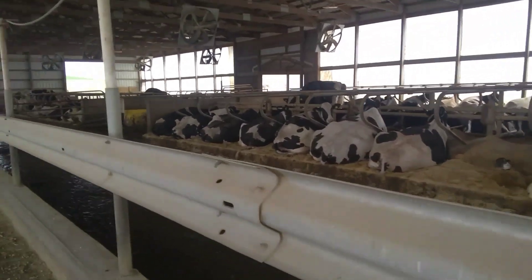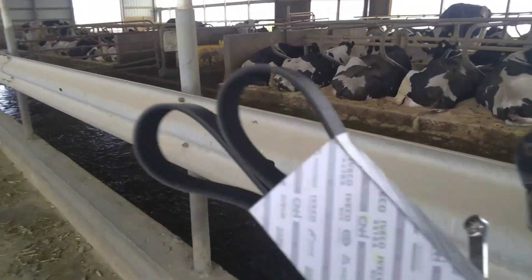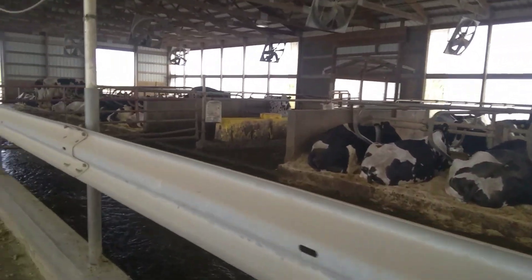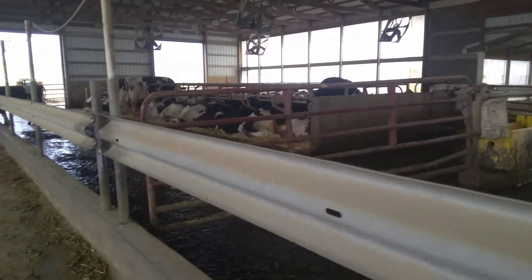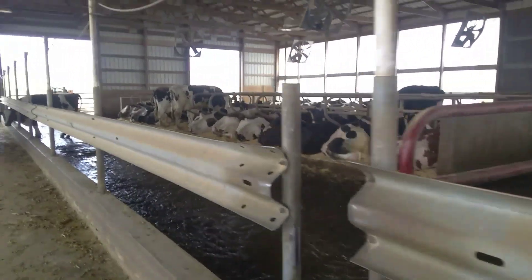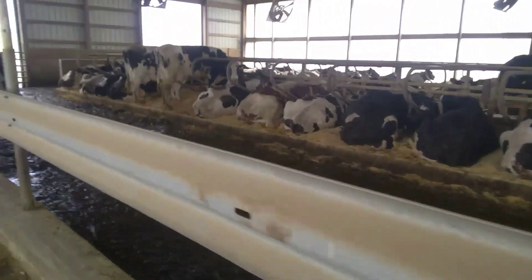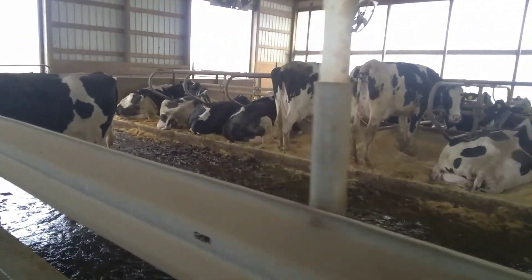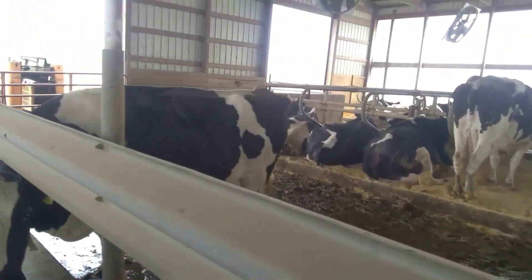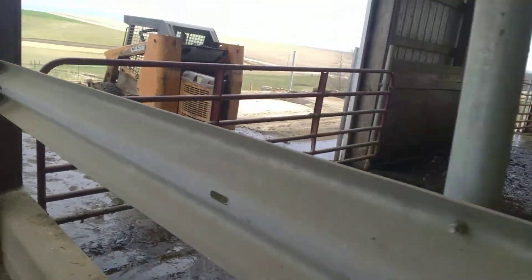Well, how is everybody doing today? I had a serpentine belt on the 40 broke yesterday or last night, so I'll put that on. Got a couple of pins I need to replace for the latches for the bucket, so get that done. They've been rigged for a long time, so it'll be nice to get that back the way it's supposed to be. We'll check back in a bit.